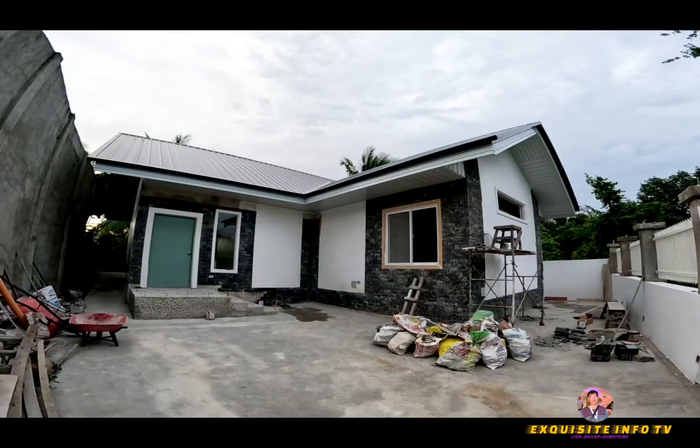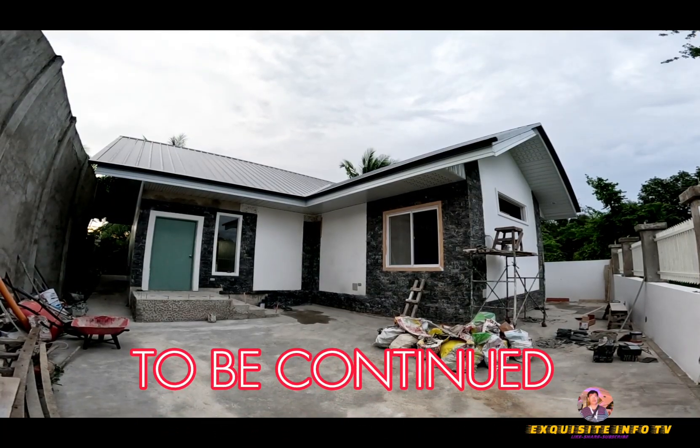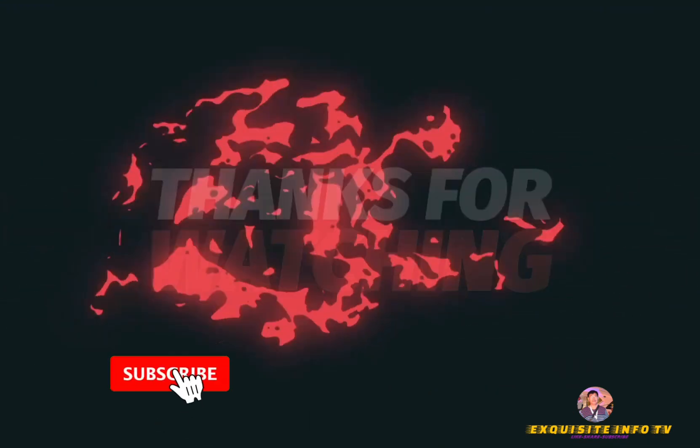Thank you for watching. Make sure to subscribe and like the video, and also check out other related uploads on this channel, Exquisite Info TV.